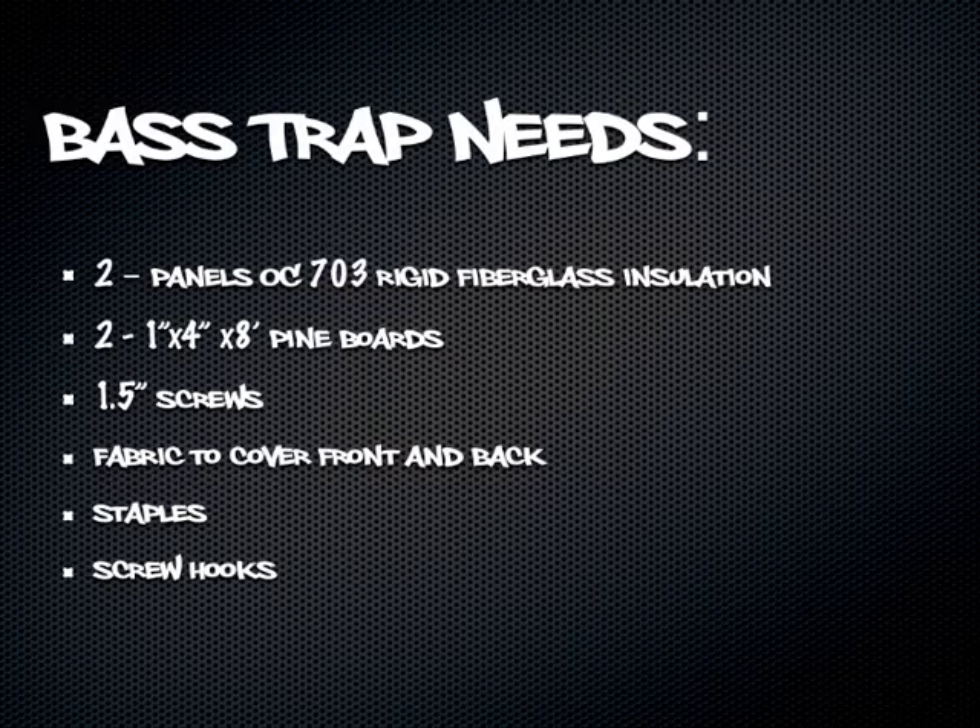To build each bass trap, you will need two panels of Owens Corning 703 insulation, a couple of 8-foot 1x4s for each strap cut into two 4-foot and two 2-foot sections, some 1.5-inch screws, enough fabric to cover your frames front and back, some staples to keep the fabric on, and some screw hooks for mounting to the wall.